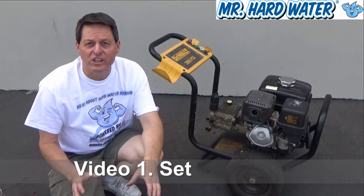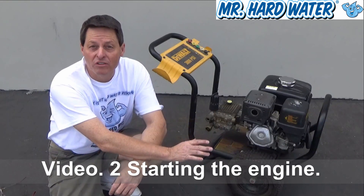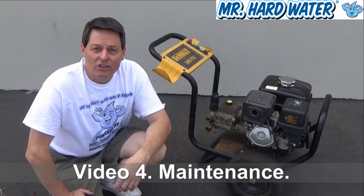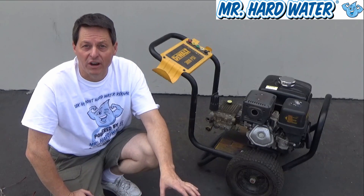Hi, Jeff here with Mr. Hardwater. This video is going to go through a more detailed explanation of how the DeWalt 3835 works, how you can set it up, get it started, and some of the correct maintenance procedures for the DeWalt 3835.